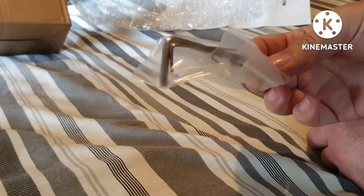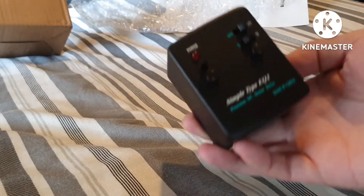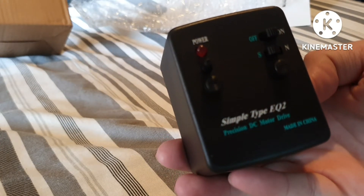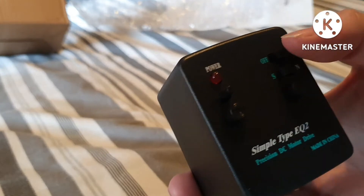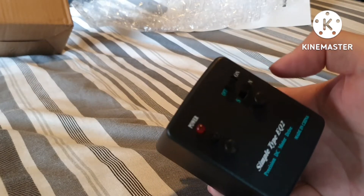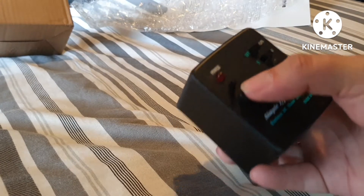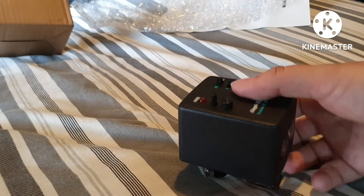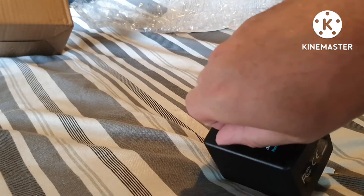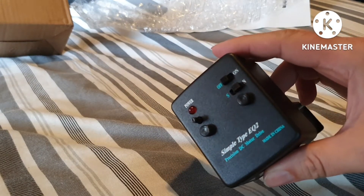Two Allen keys — good, I need them, and that's it. It's a simple EQ2 precision DC motor drive, made in China. You've got an on/off switch, south and north settings, what I think is the power light, and a little knob there that adjusts the speed.